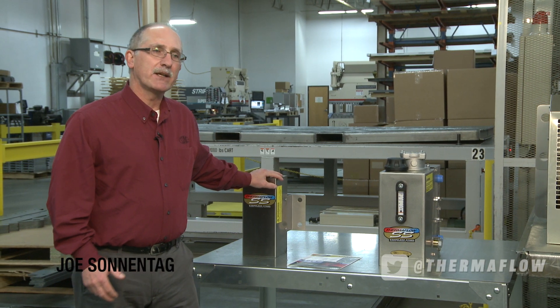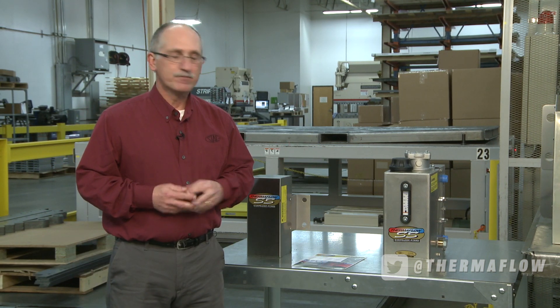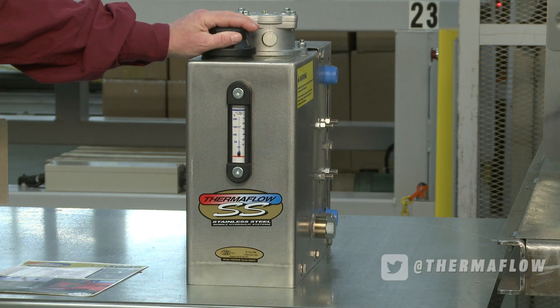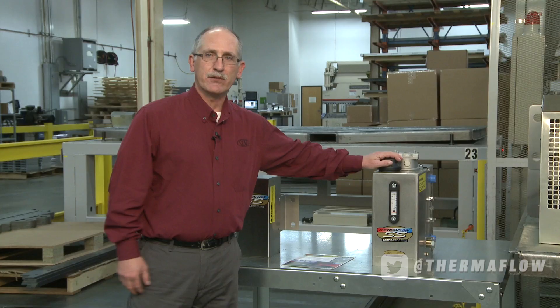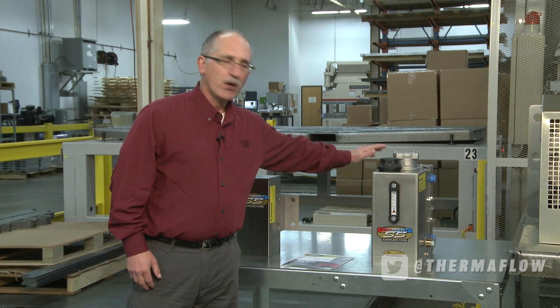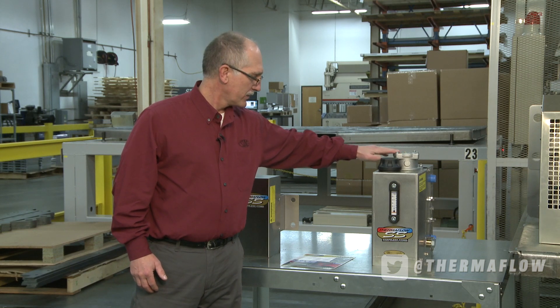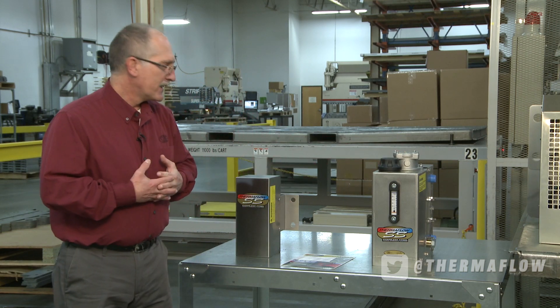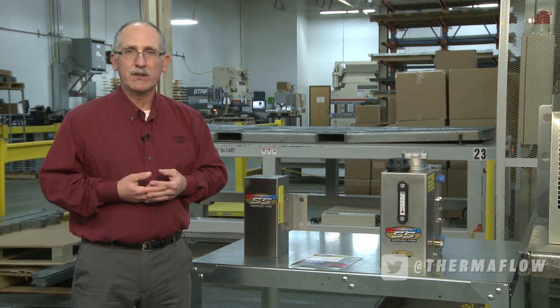These are two very unique systems and they're actually patented, designed for the propane industry. In the 500P, we use the propane as a cooling medium to cool the hydraulic system. There are absolutely no moving parts in the system, it's very accessible to change filters, and it's a very popular unit for a hydraulic option on a bobtail system today.